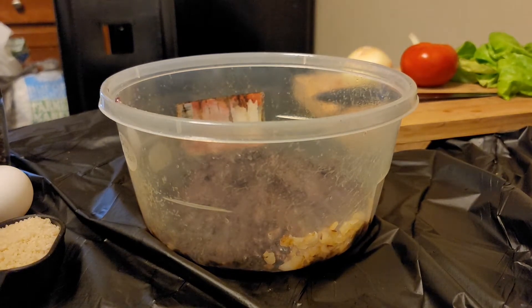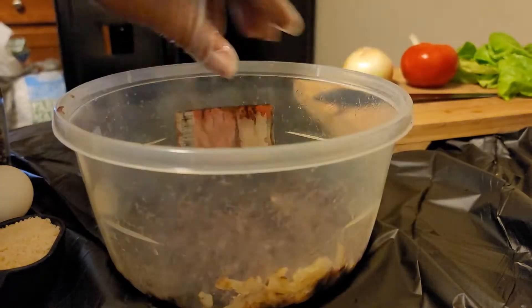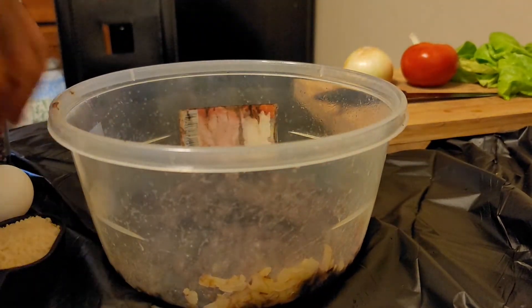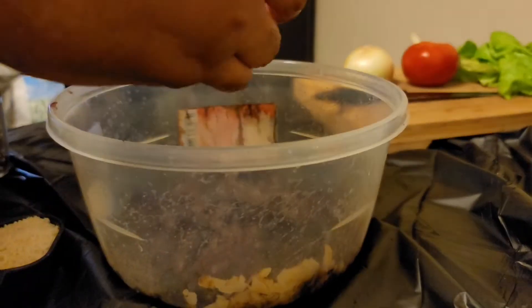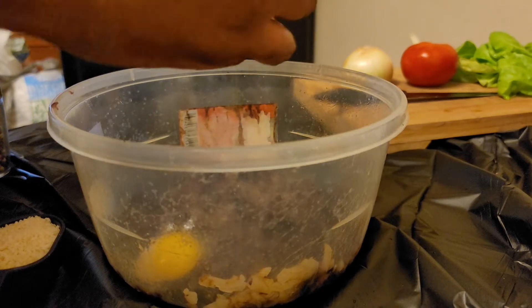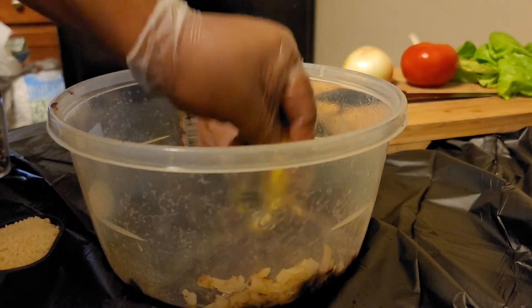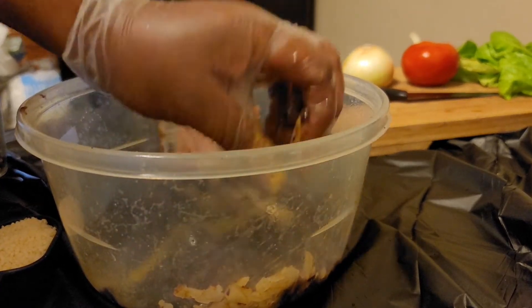Alright, that's enough mashing. That's how they look now that I've mashed them up. Now we're gonna add one egg. You can crack it right in or whip it in a separate bowl if you like, but I'm trying to save on dishes.